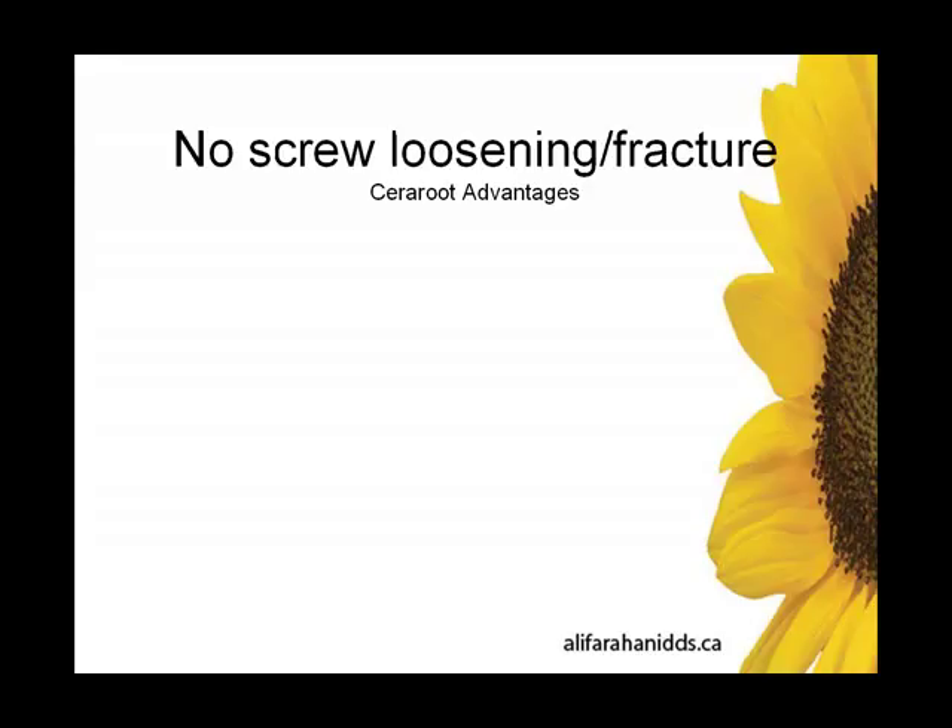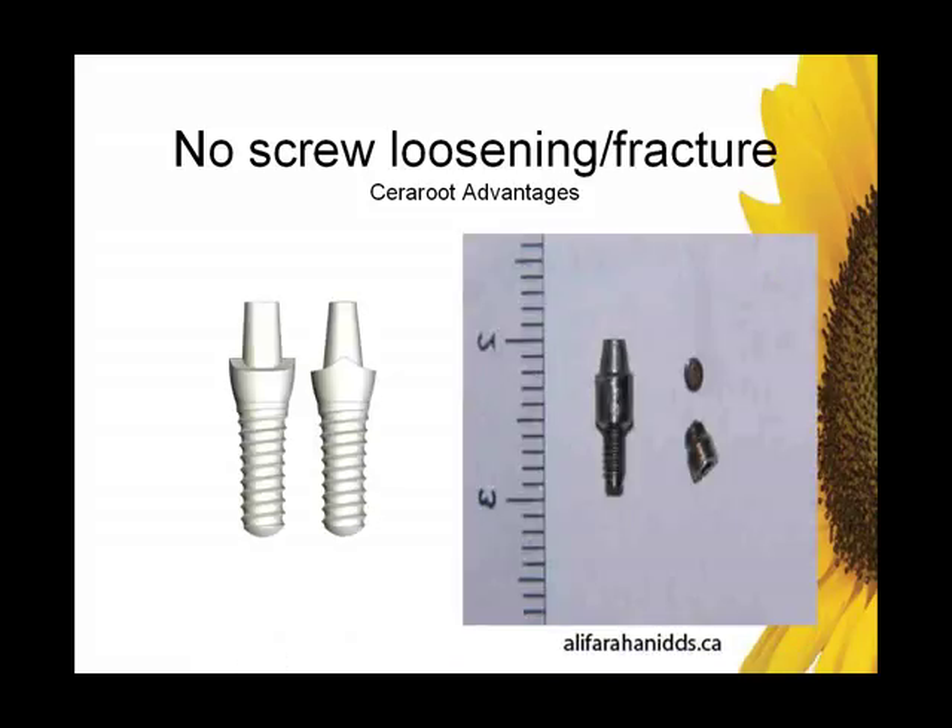No screw loosening or fracture — that's pretty self-explanatory. There are no screws to loosen and there are no screws to fracture. Simple as that.